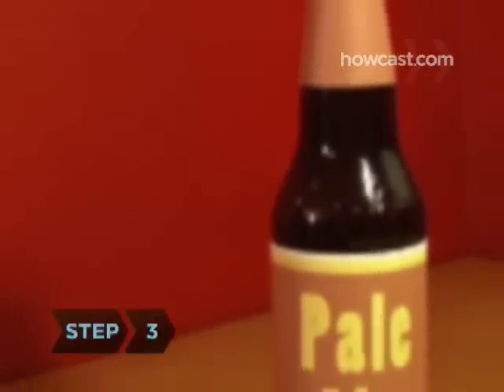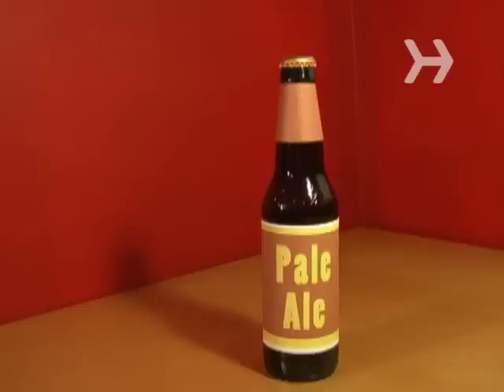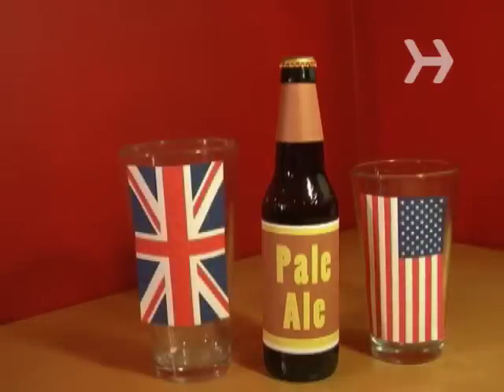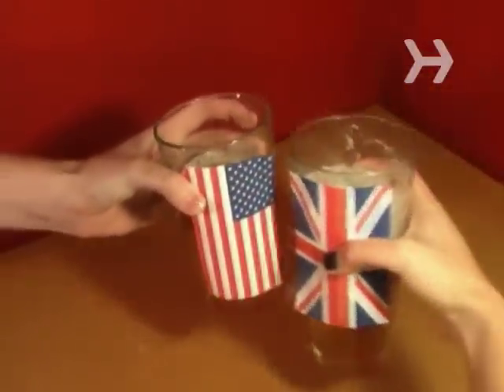Step 3. Have pale ales, bitter, porters, and stouts in a pint glass. It comes in two sizes: in the U.S., the 16-ounce tumbler, and in Britain, the 20-ounce nonic. Just drink them fast if you don't like your beer warm — the wide mouth can't keep them cool for long.